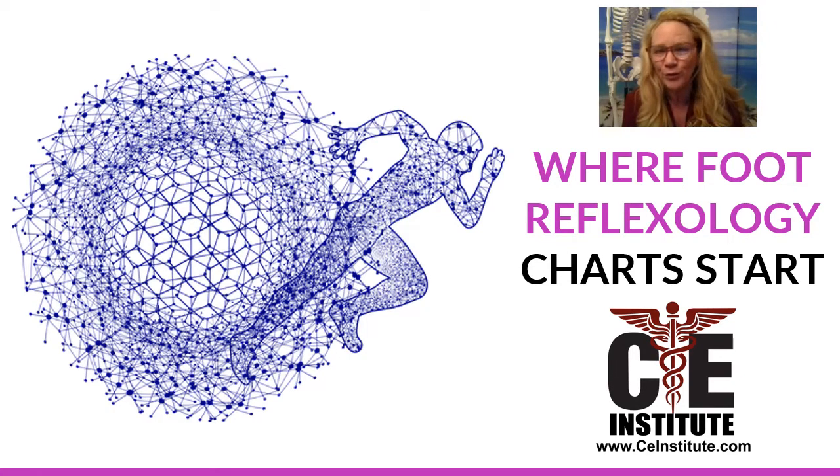Right now I'm going to review with you foot reflexology charts in a little bit more detail. We actually have another YouTube video online right now that has about 10,000 views of reflexology charts and why many differ from one another. This is a greater explanation for that information, and we were also published in Massage Magazine. This presentation is a mirror image of some of that article I wrote, further explaining why reflexology charts don't always match and how to read a reflexology chart.